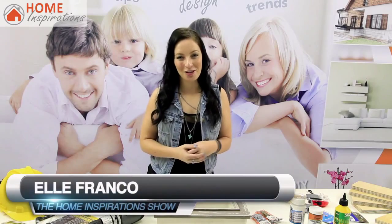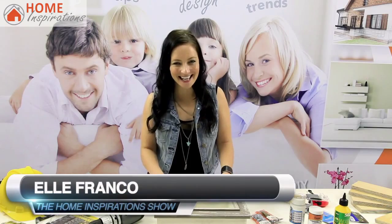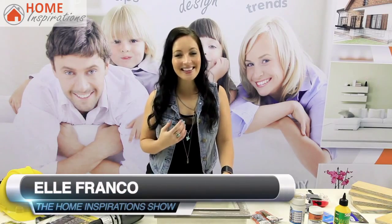Welcome to the Home Inspiration Show, brought to you by HomeInspirations.co.za. Thank you for joining me, Elle, the DIY enthusiast. The DIY world is now a planet on its own with endless information avenues and projects, all right at your fingertips. So there are no more excuses not to go DIY.